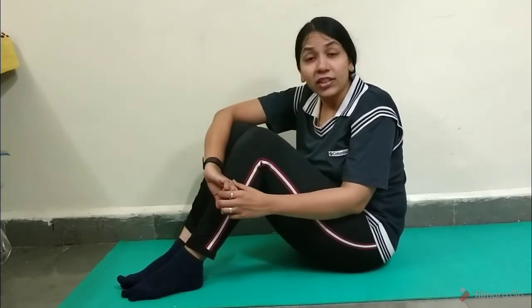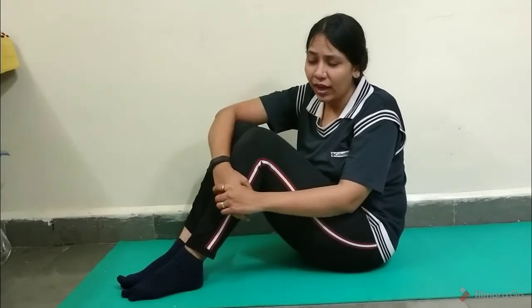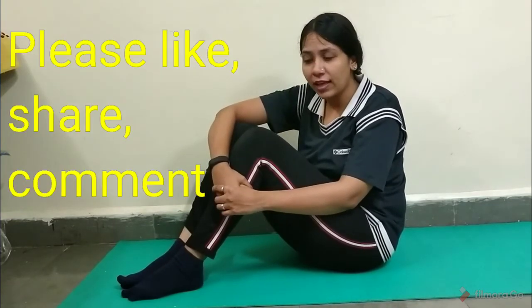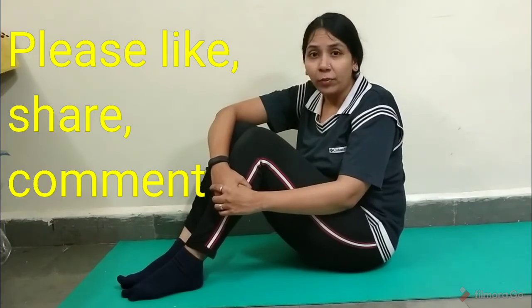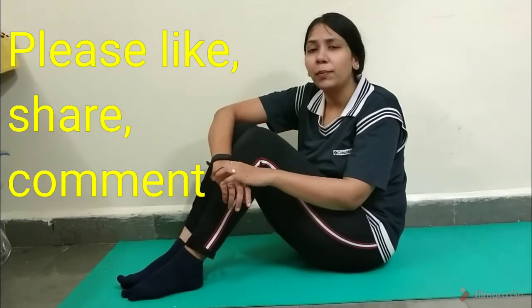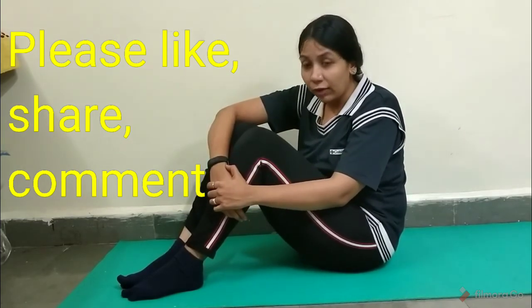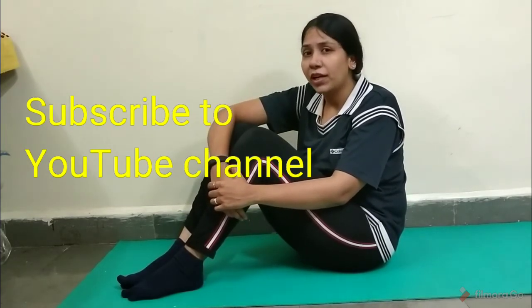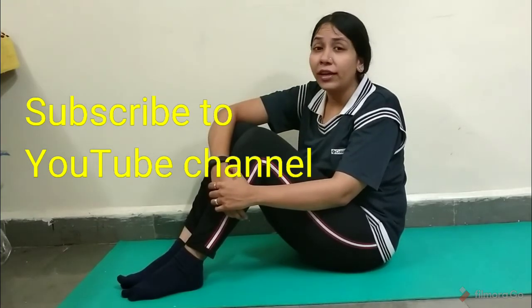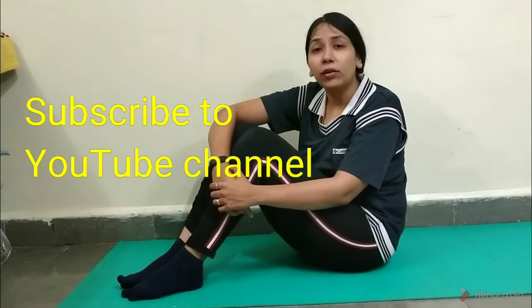So I guess that's it for Halasana today. If you like the video, please like it, share it with your friends, and provide your feedback in the comment section. If there are any suggestions, please leave them in the comments. If you have not already subscribed to the YouTube channel, please subscribe and press the bell icon so that you will get notified whenever there is a new video.